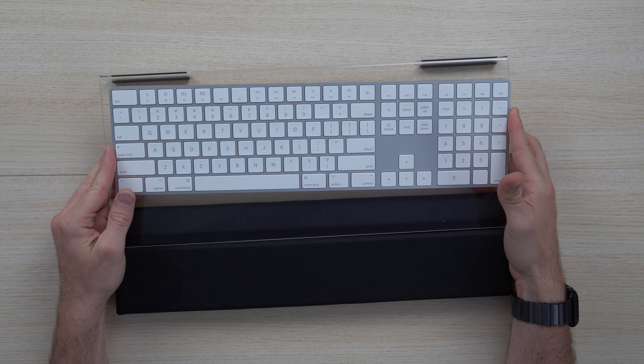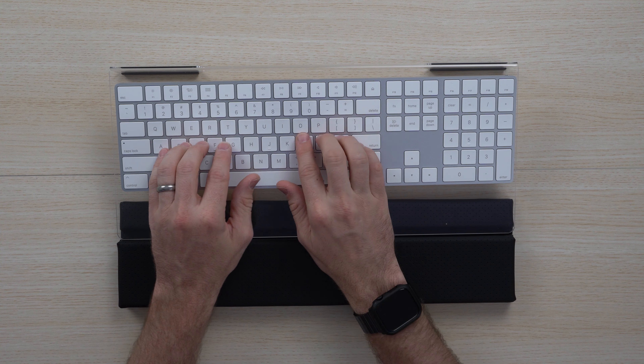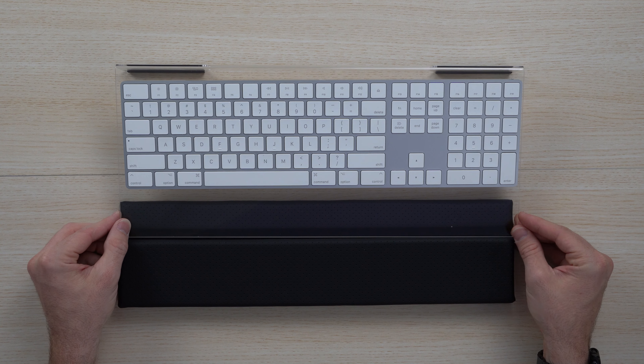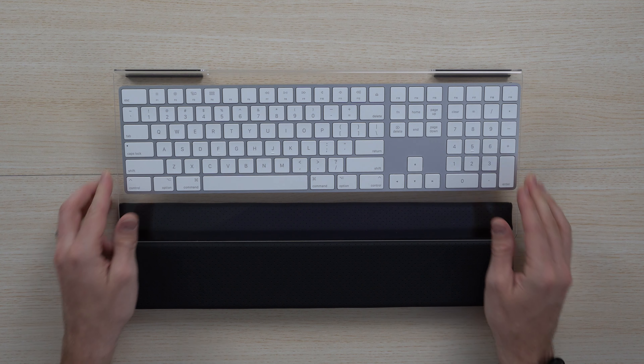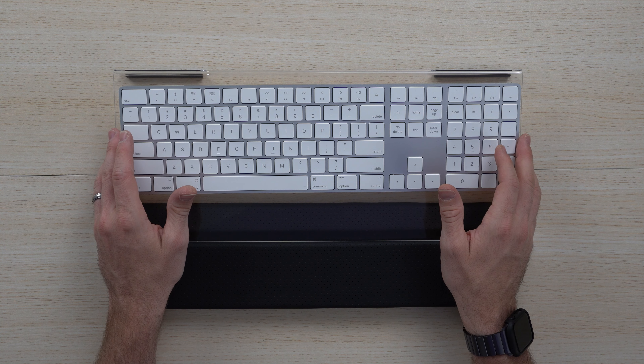Placing the Magic Keyboard here, as you can see it fits perfectly. It gives you that raised ergonomic feel so that when you're doing long extended periods of time at your studio, at your office, or doing school work, you've got a nice rest to keep from fatigue.